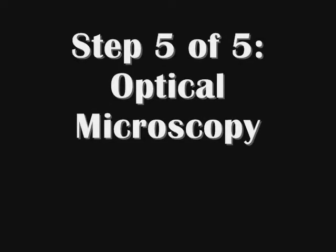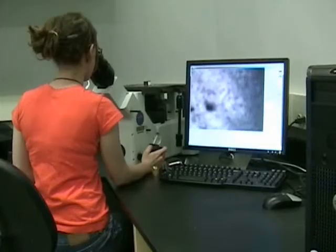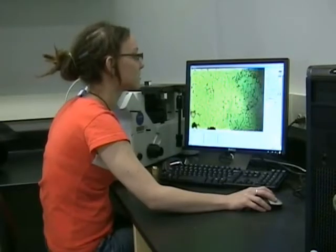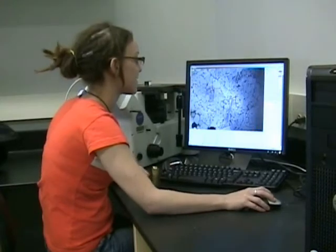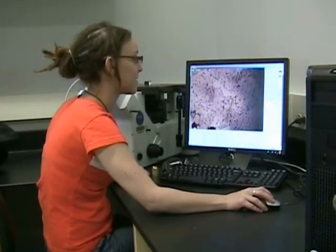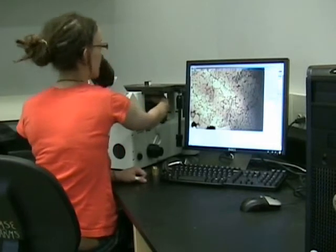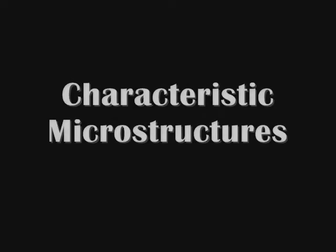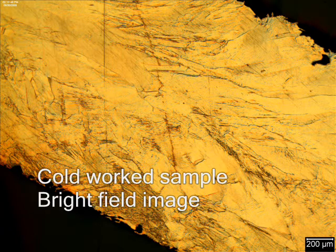Microscopes are used to observe the microstructure of the polished and etched sample. Most microscopes have a real-time camera attached so you can see what you're doing, and on the computer you can alter the image settings to make the image look as good as possible. If you need to see something in more detail you can increase the magnification. In a typical cold work structure such as this cold-hammered copper, the grains are elongated in one direction. This is a bright field image — in bright field imaging the grains appear bright while the grain boundaries look dark.